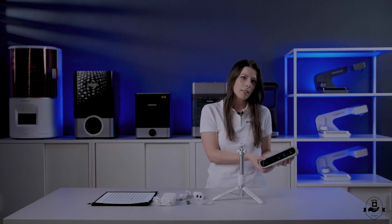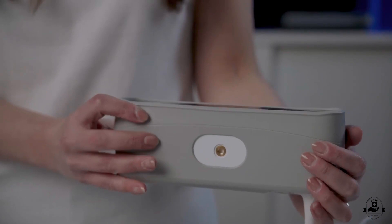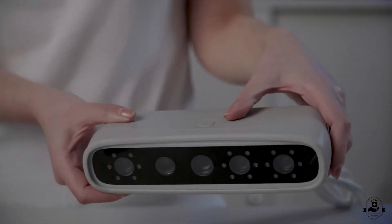Opening the case, you will immediately find the MetiSmile, our compact and light 3D face scanner protected by a silicone shell. As you can see, the scanner is ergonomic and can be held very easily.